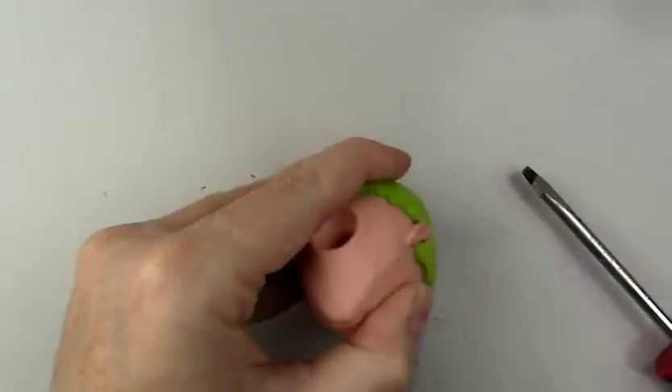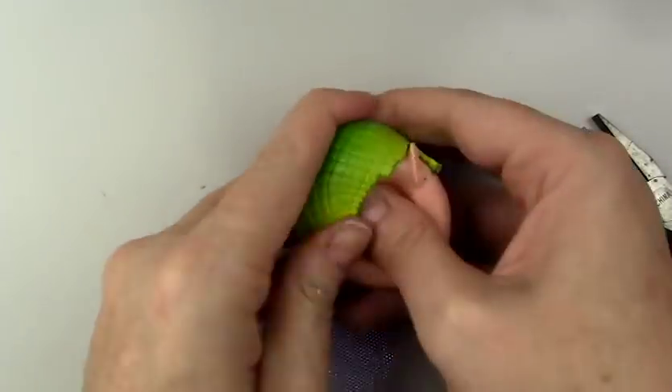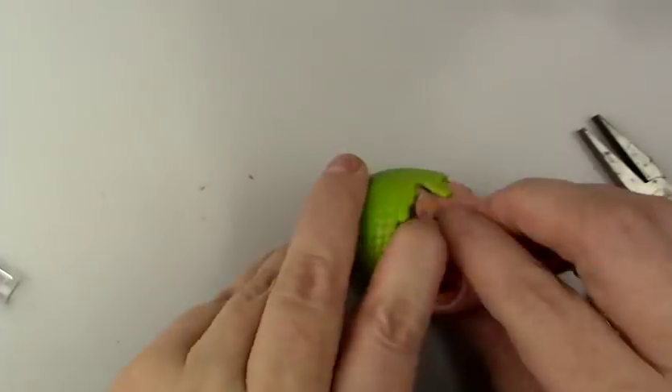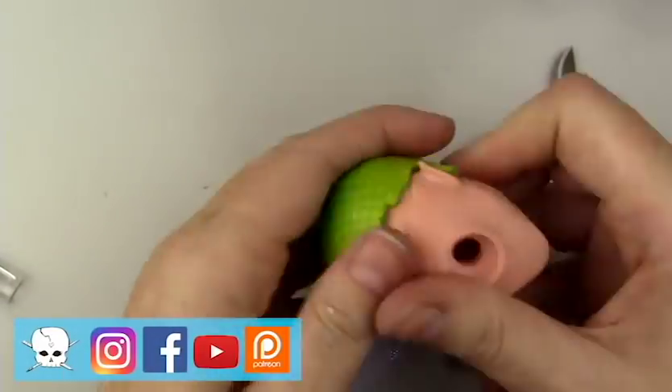Hello everyone, it's Carrie, and in today's video I'm working on a very special commission where I'll be showing you some of the costume construction, the face-up, and how I sculpted the horns. This commission was for a customer who wanted a fantasy version of themselves with some horns, and at the end of the video you can see some side-by-side photos of the handsome young gentleman and the end result of the work.